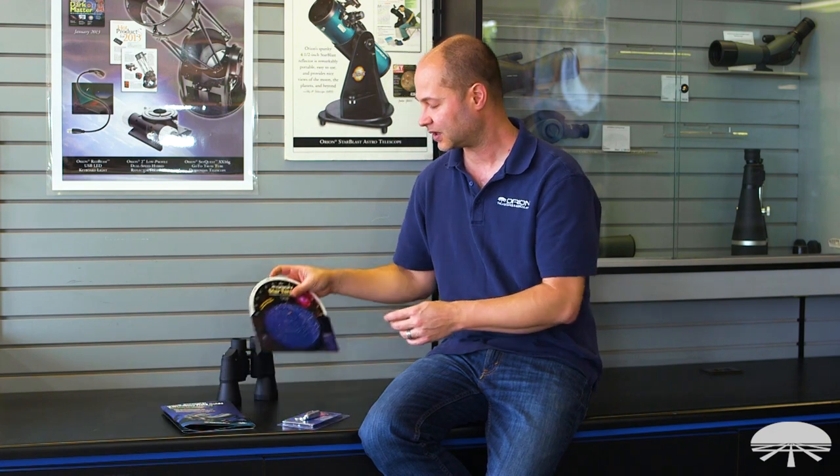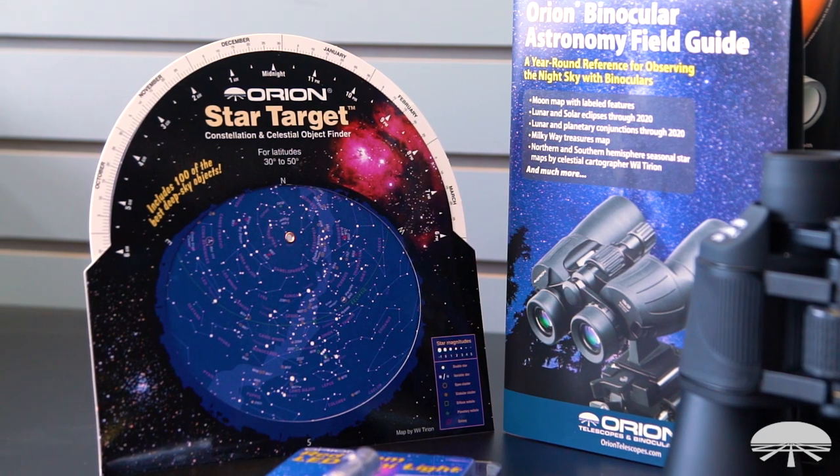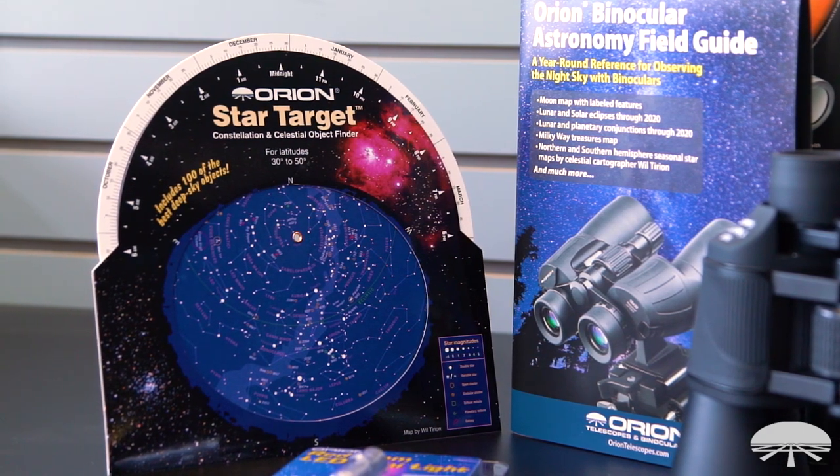The planisphere — the Orion Star Target planisphere — is a great way to start learning the constellations. You dial in the date to the time up on top, and you hold this above your head, and it shows you what constellations are up in what quadrant of the sky. So a great way to get your bearings and find where everything is.